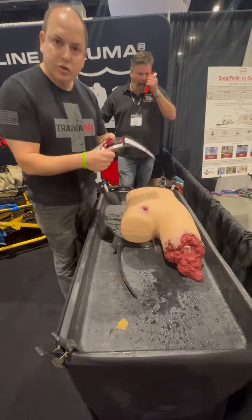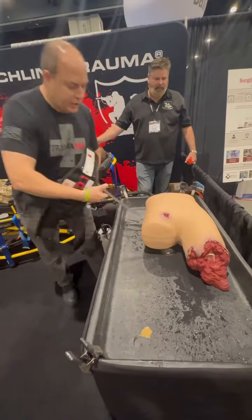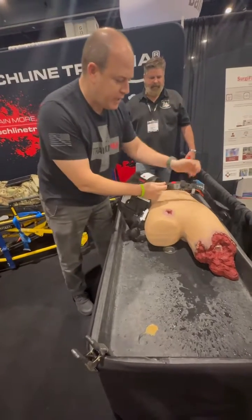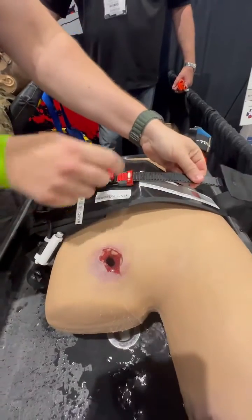I'm going to orient this — always towards me. I lead with this edge here and I'm going to go underneath. You can see how this is red to red. I'm going to insert it red to red, just to this red here.